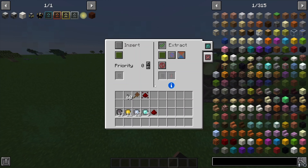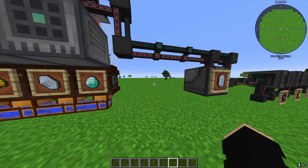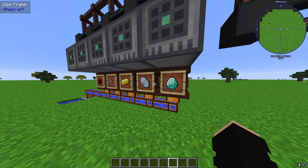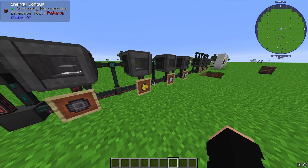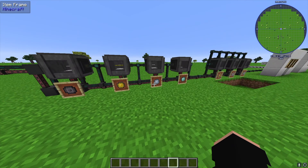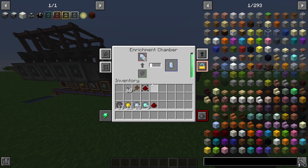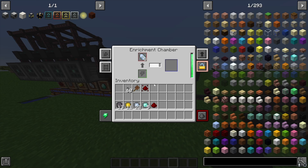We're taking items out via conduits — make sure you go to each one and select 'extract, always active.' We're moving over to an Enrichment Chamber. These are Tier 1 Crafters from RF Tools. The Enrichment Chamber takes our certus quartz and turns it into pure certus quartz, which is what we need to create our silicon chip. You can't just use regular certus quartz in the inscriber.